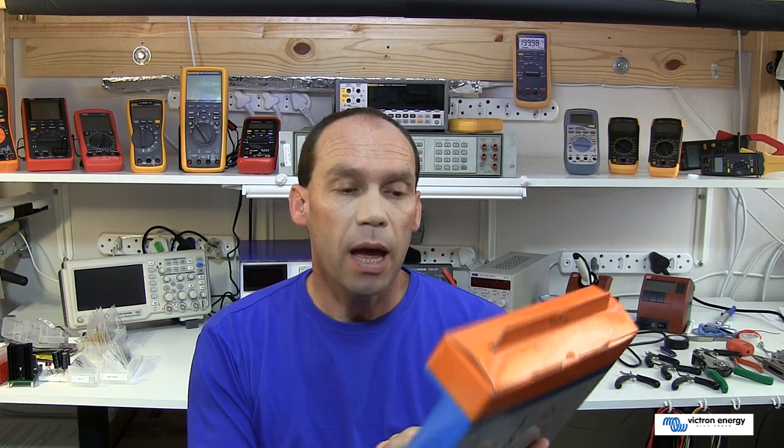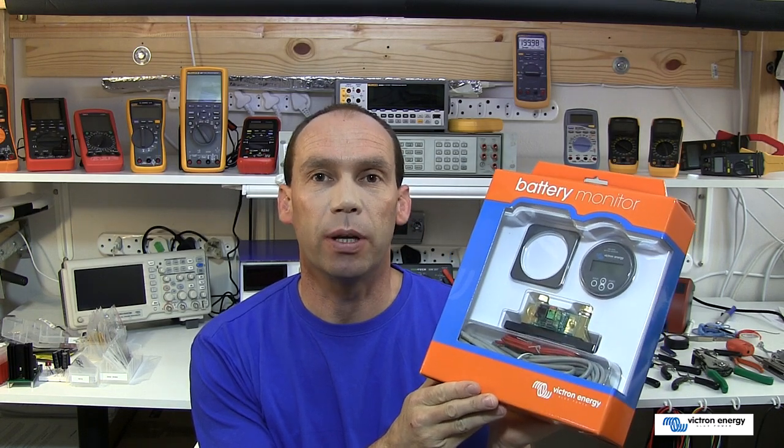Hello everyone and welcome to this Victron Energy product tutorial. In this tutorial we're going to have a look at the Victron Energy BMV600 series battery monitors. We're going to go through their importance in terms of how they can be useful for monitoring a battery bank, go through the physical installation into a panel, show you how to connect it up to a battery, and cover the small bit of configuration you need to do to get up and running.